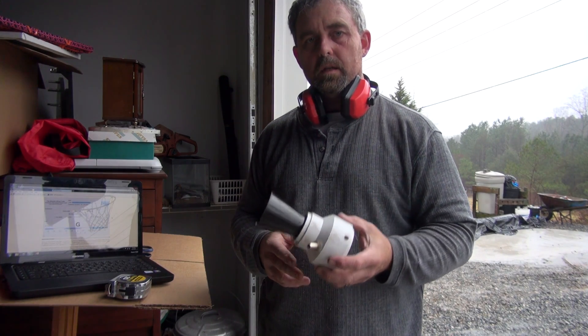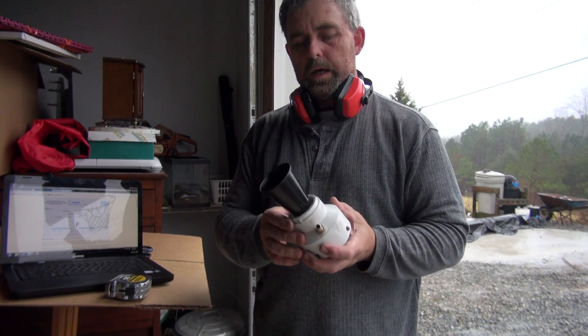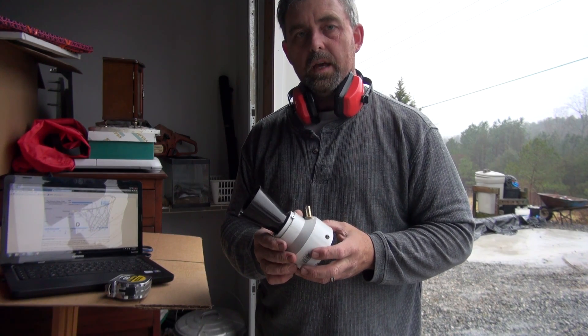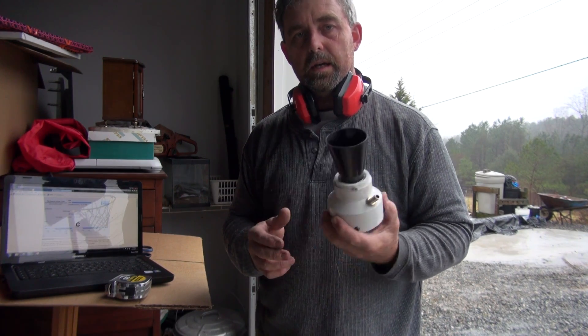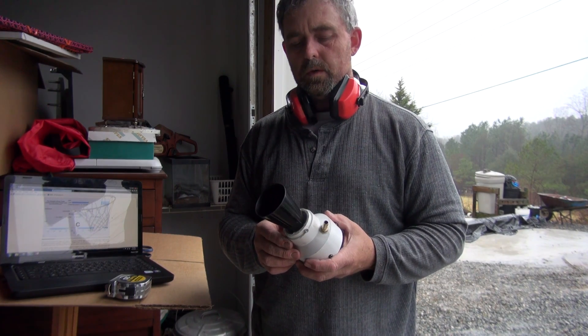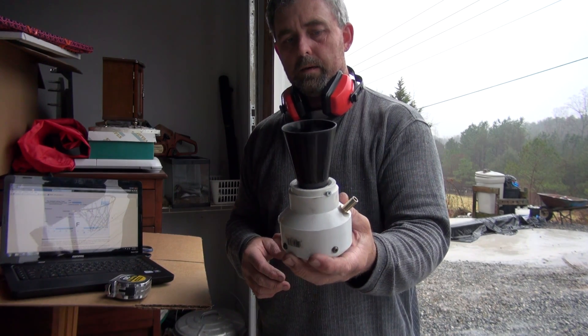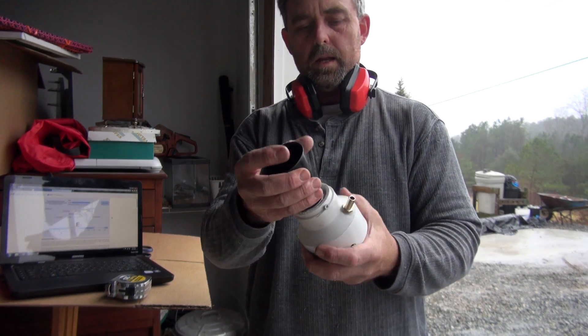All right, this is Scott here again. I wanted to show you my experiment with the PVC train horn. I'm trying to do the K5LA, and the high D# is at 622 hertz. I finally got it today and I'm going to show you how I've done it.